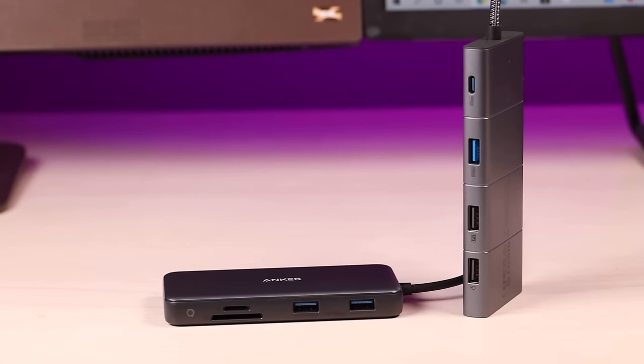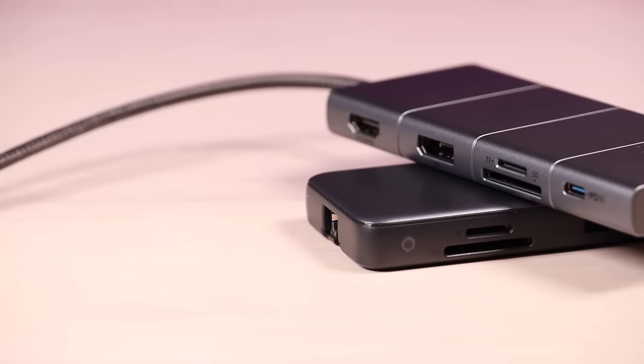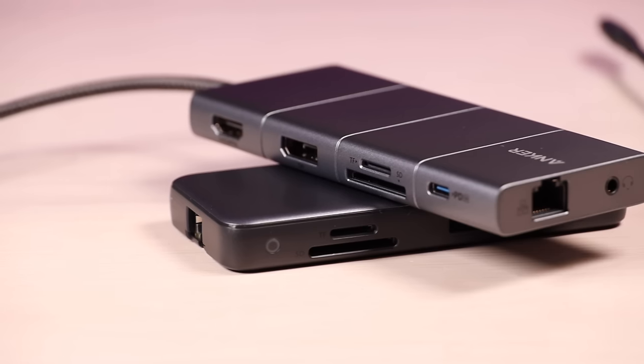Anker was nice enough to send out both the PowerXpand 8-in-1 hub and the PowerXpand 11-in-1 hub. We're going to compare both of these hubs. They're both awesome but they have a few subtle differences, and we're going to take a look at those. Let's go ahead and get started.